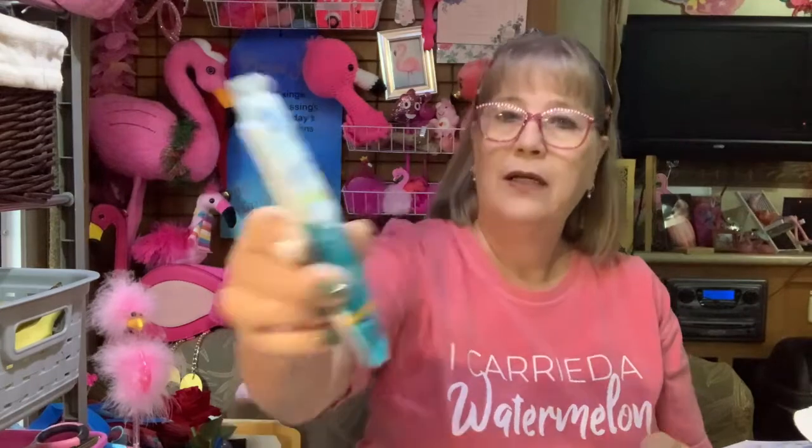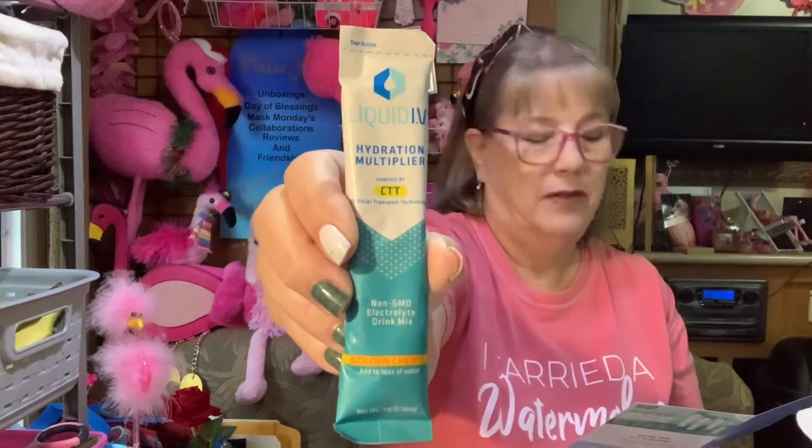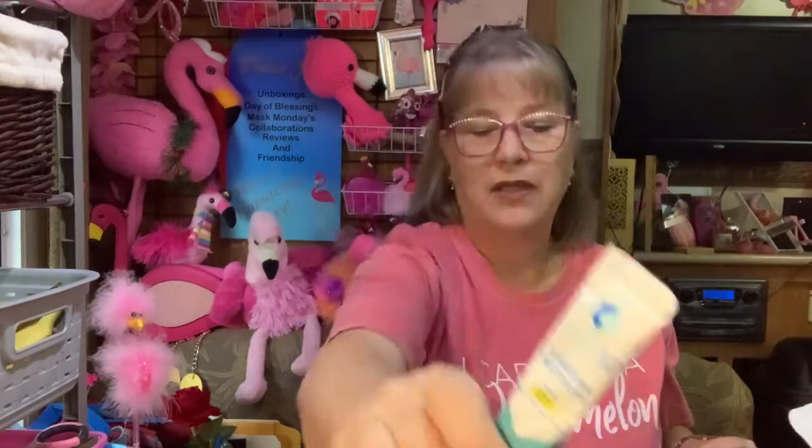This is Liquid IV — they've given this before. Hydration multiplier, golden cherry. The full size is $8.98 for a six-count, so six of these are $8.98. I don't like them; the spousal unit will drink them. Add one stick to 16 ounces of water and mix thoroughly. I think they sent this in the last box too, maybe.